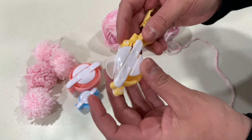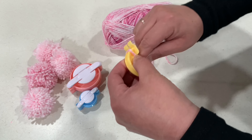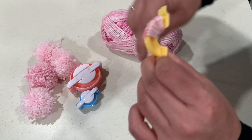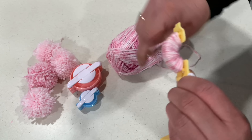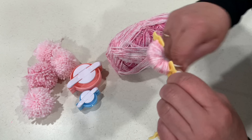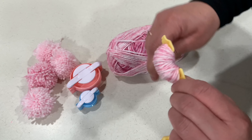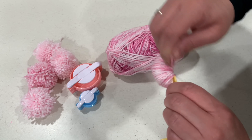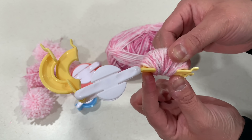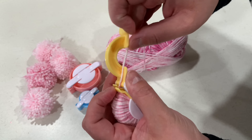I'm going to start off by using this pom-pom maker to make a garland for my coffee bar. I'm just going to start by wrapping it all over the pom-pom maker until we get towards the bottom. At this point we're going to stop where we almost reached the bottom and then twist it onto the other side and continue wrapping.